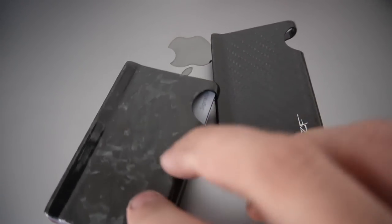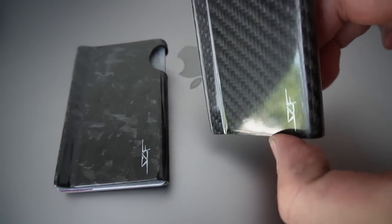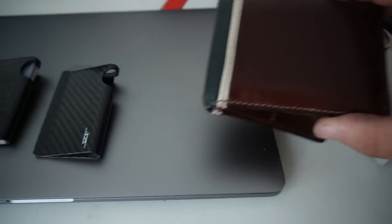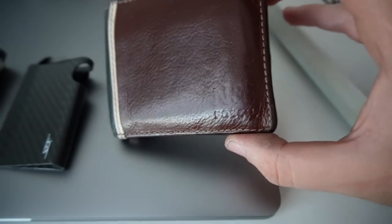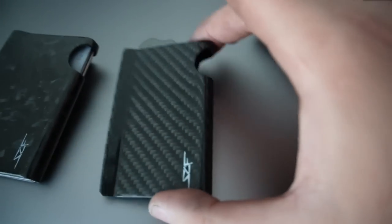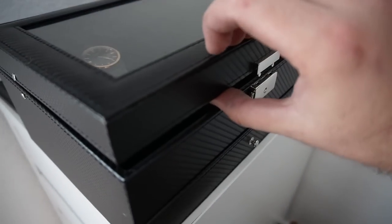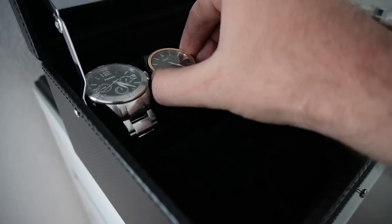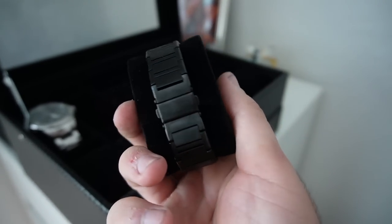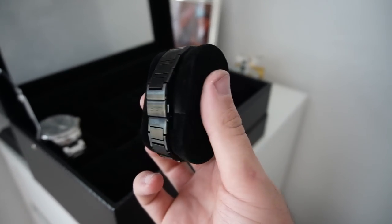Before getting this forged carbon fiber wallet I had the regular carbon fiber one, but this is now my new wallet that I use all the time. My wife had gotten me a custom-made wallet, but I love myself a carbon fiber wallet so this is what I upgraded to. They also have beautiful watches — I'm wearing one right now, a forged carbon fiber with a steel black frame. They also sell glasses and many other accessories, so check them out using my code down below.